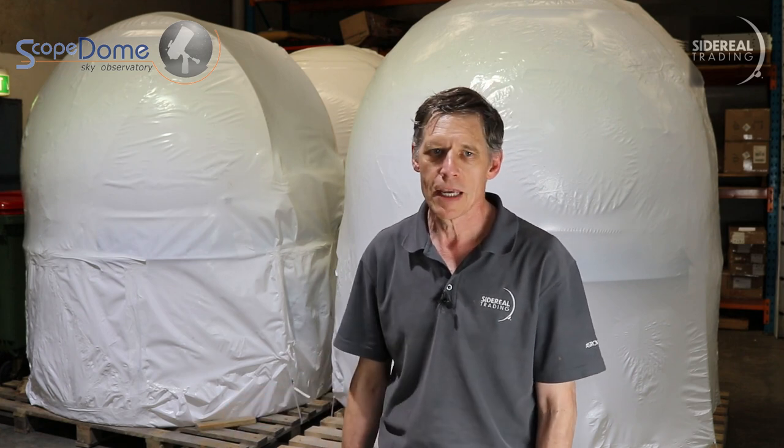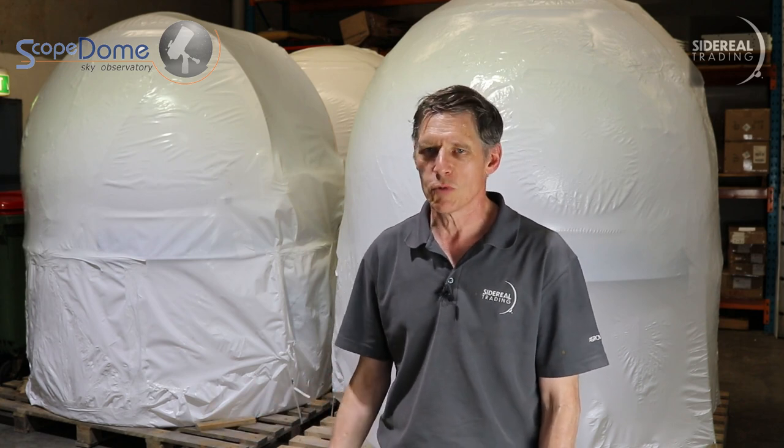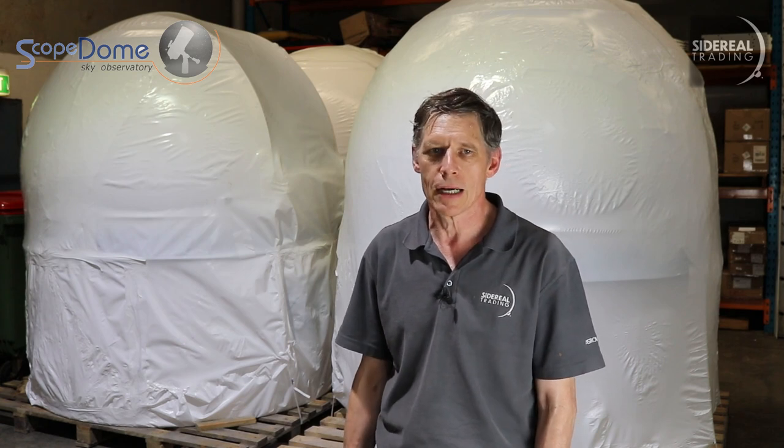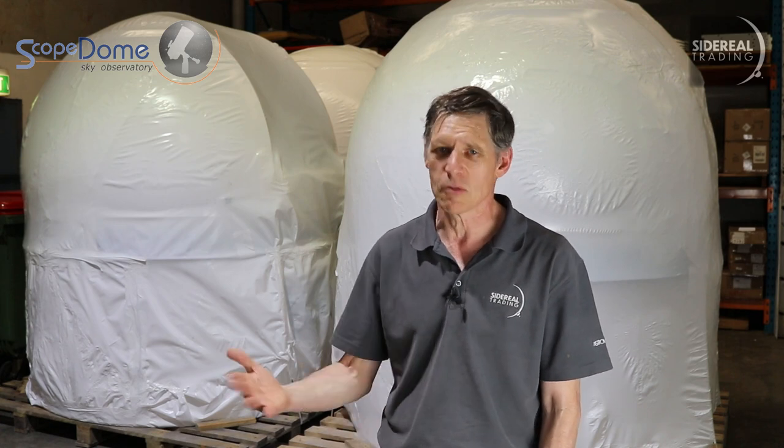There's no assembly required apart from bolting on a side bay. Now, it's a fairly small dome, so it's really meant for remote astrophotography, even if it's just set up in your own backyard. It's probably too small for you to be in there looking through the scope yourself, unless you're using a Schmidt-Cassegrain or something really short.